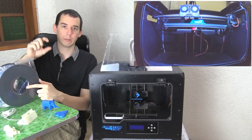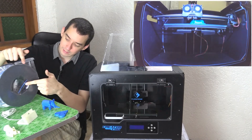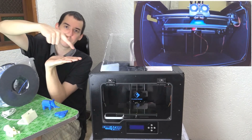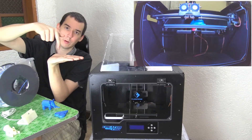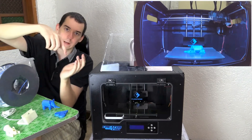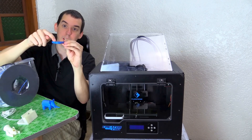The extruder is like the print head on a normal desktop printer — it heats the plastic until it melts and moves in the X and Y directions. The build plate can also move up and down. It moves back and forth making one layer of plastic, then the build plate drops, then it does the next layer, building up layer by layer until you end up with a finished 3D print.